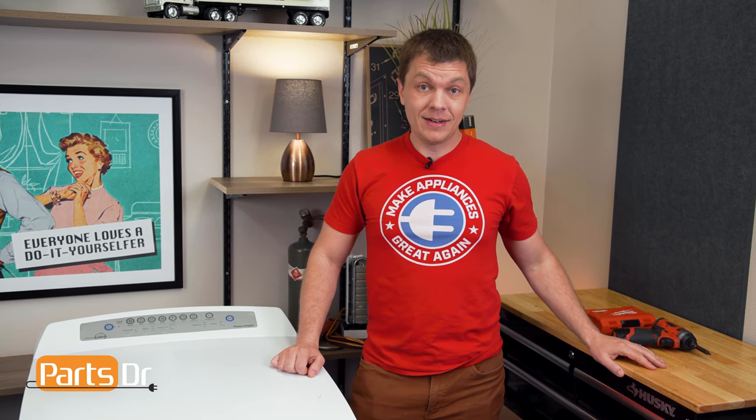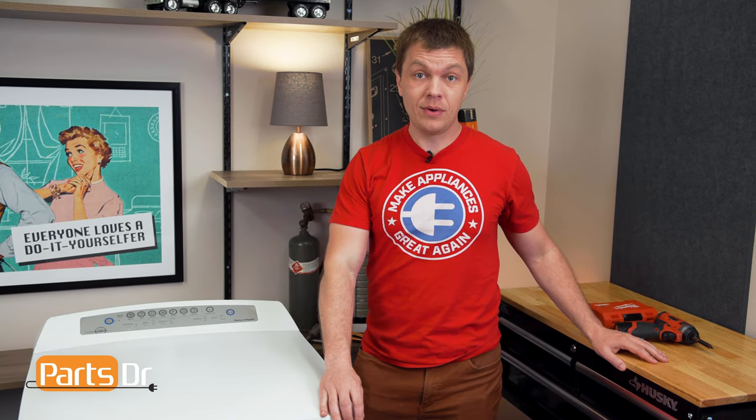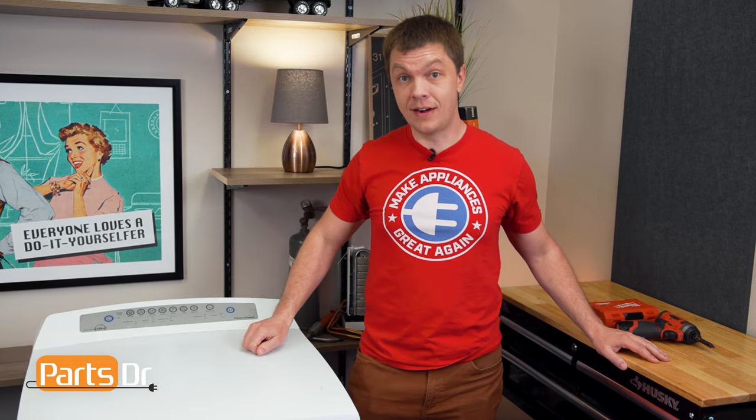Hey, it's Ryan with Parts Doctor, and today I'm going to show you how to replace the bearing kit on this Fischer & Paykel Top Load Dryer. You'll need a few different tools for the job — I'll leave those listed in the description below. Let's get started.